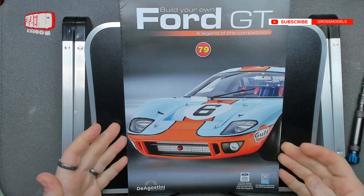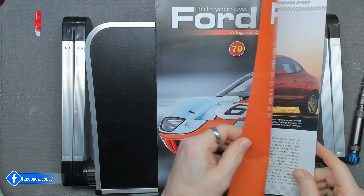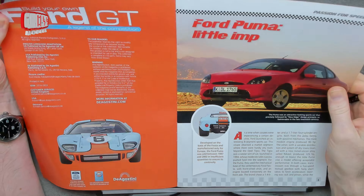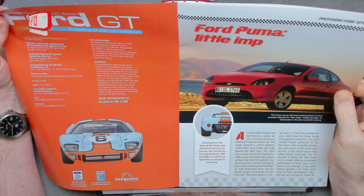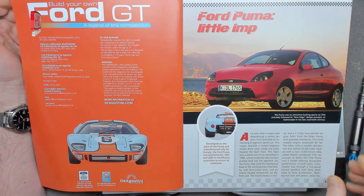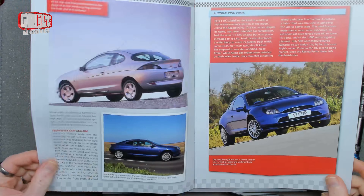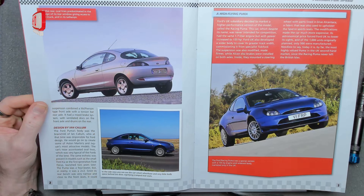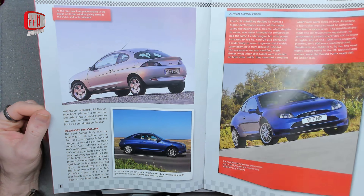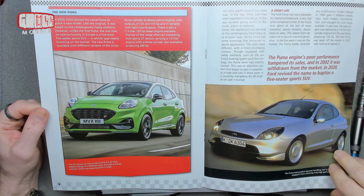Hello, I'm Chris, this is Gross Models. Welcome to issue 79 of building the Ford GT from DeAgostini. In this issue we're continuing with the engine block from last time. After looking at the Ford — I don't remember that name, it doesn't sound familiar to me, might be an American version. It's quite a nice looking everyday car; I could drive one of those around town.